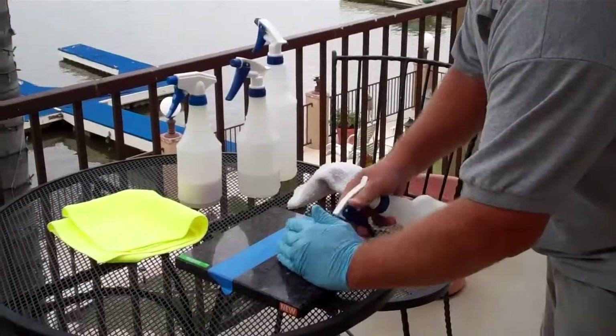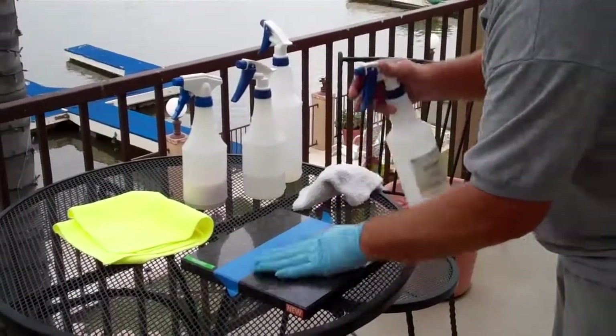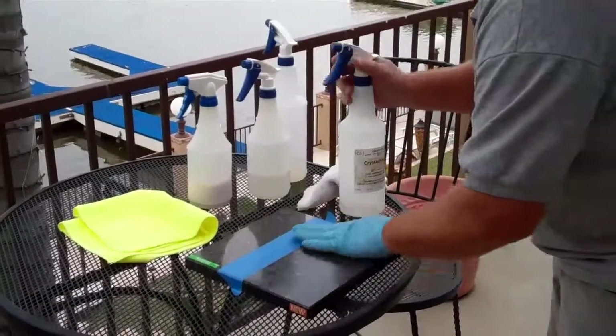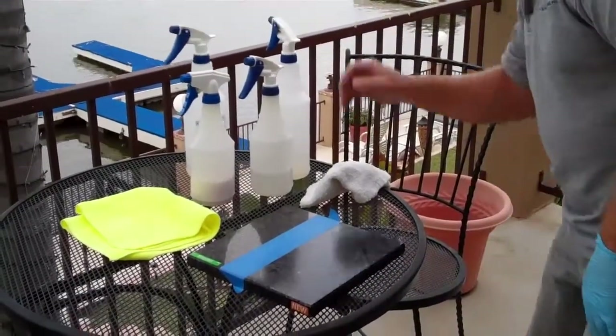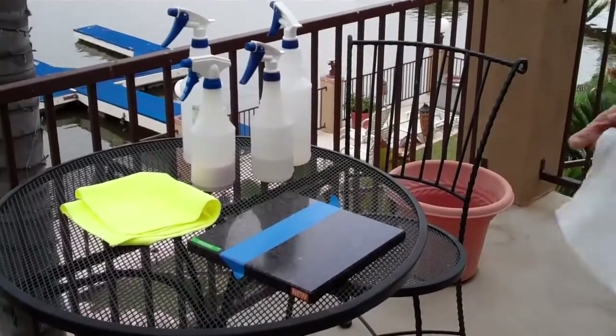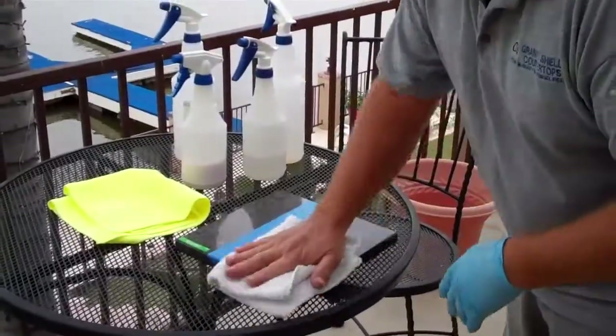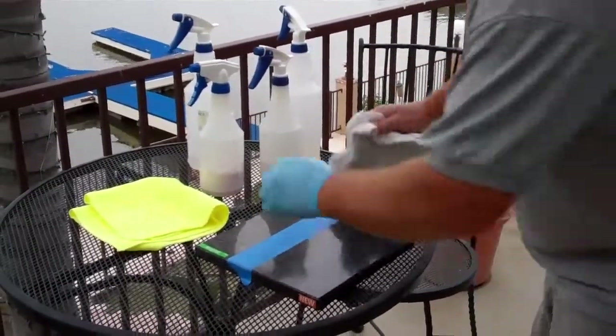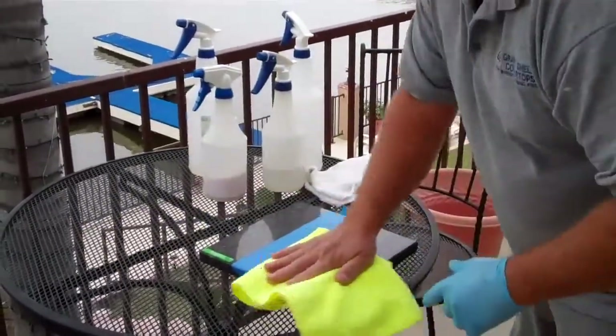Now we're going to apply our second step. Spray it in, rub it in. Wait till it half dries. Now it's half dry, we're going to remove the residue, and then use a microfiber to finish it off.